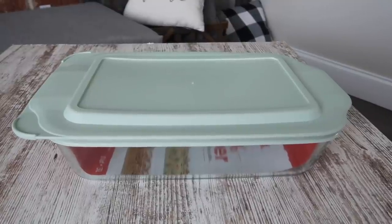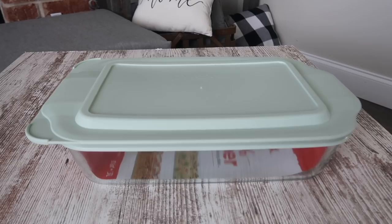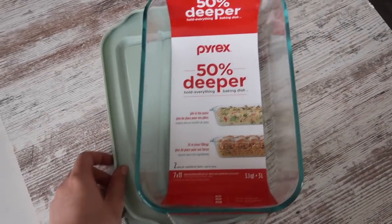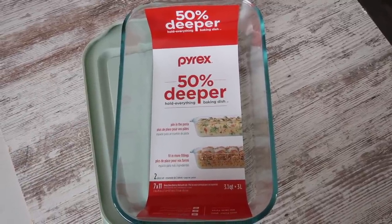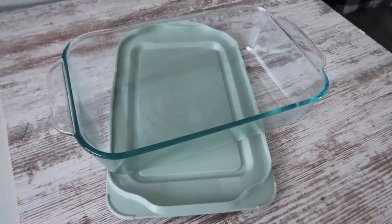We'll probably use this on the 4th of July. Another thing you can do: if you want to use this for a cocoa bar or something, just use removable vinyl and you can pull it off after the season. This one is also great for those times you're going to someone else's house. I grabbed this Pyrex at Walmart as well — it's a decent size and pretty deep, and I wanted to try to etch it because I've never tried to etch Pyrex, and also because I'm always forgetting my stuff at people's houses.